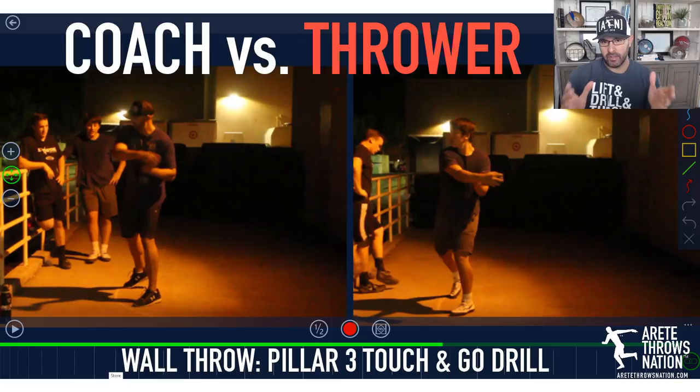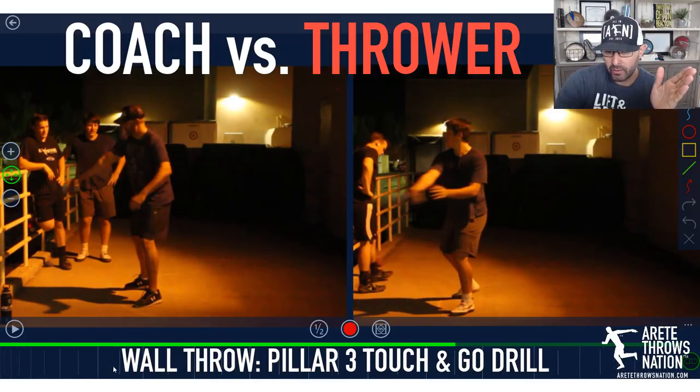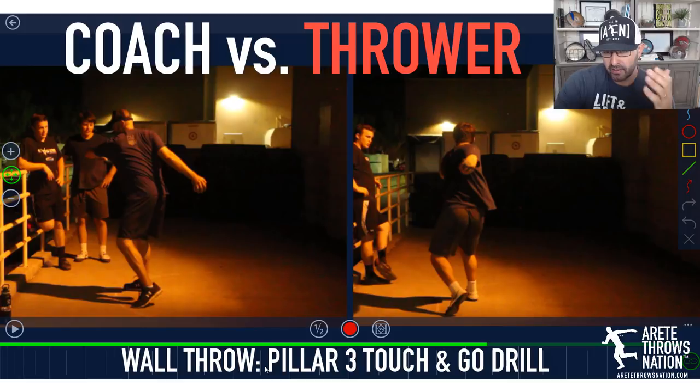I think it's super important for coaches to be able to demonstrate what should be done — that's going to communicate positions and things much better. We're going to do our pillar three touch drill, which involves a normal windup. You're going to see some differences in styles, as I'm also winding up in anticipation of the drill because it will be a slightly different entry.